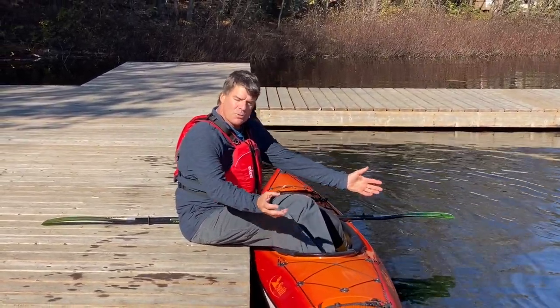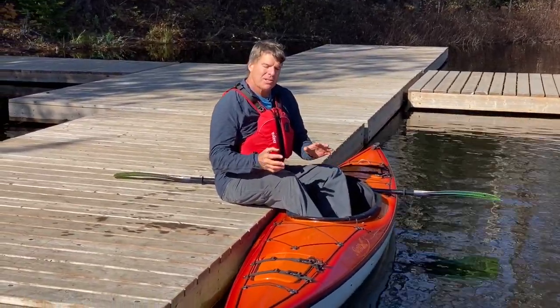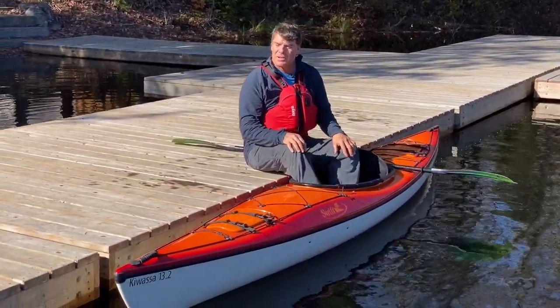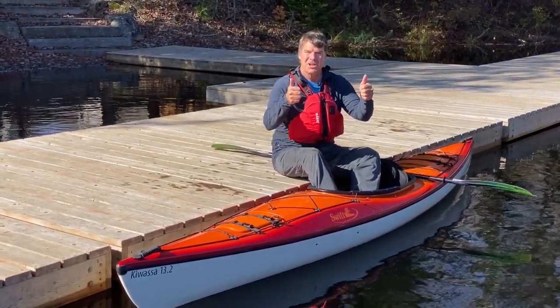All these Swift kayaks are beautiful. We're going to be doing some videos on proper paddling techniques — you're going to learn how to control the direction of your boat by doing lean turns and so on. It's a beautiful craft. Enjoy it, have some fun with it. Cheers!